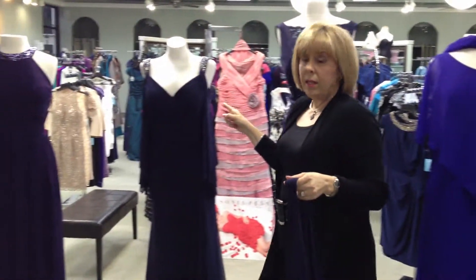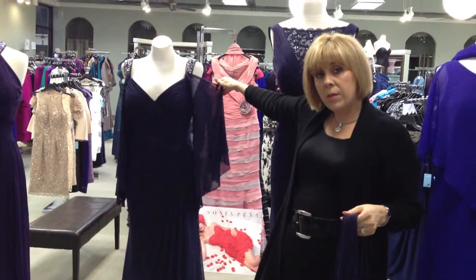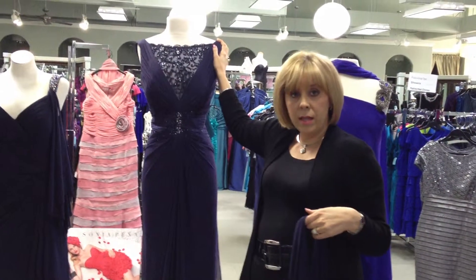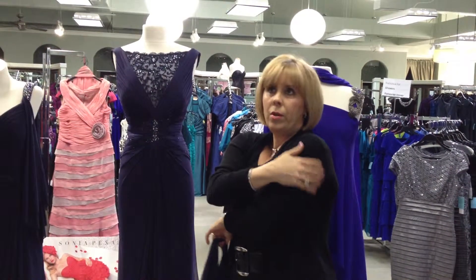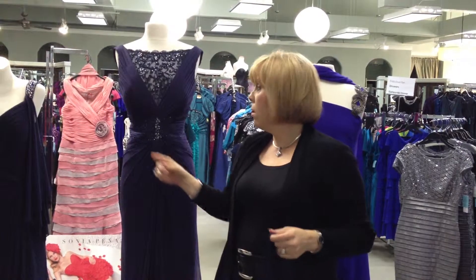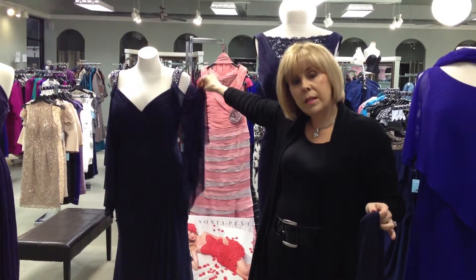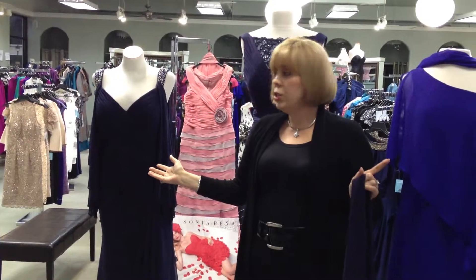A really updated sleeve is this little peek-a-boo shoulder right here. This dress already comes this way. If you have a dress that looks like this and you want to cover what women call bat wings — or the flap that you have on your upper arm — you can easily attach fabric to make this kind of sleeve. Think outside the box; there are so many things you can do with this.